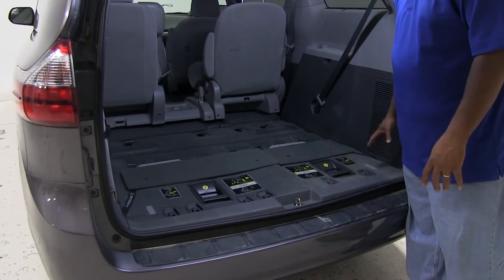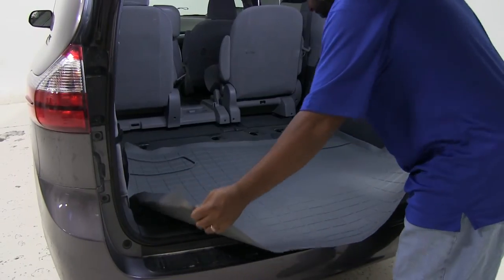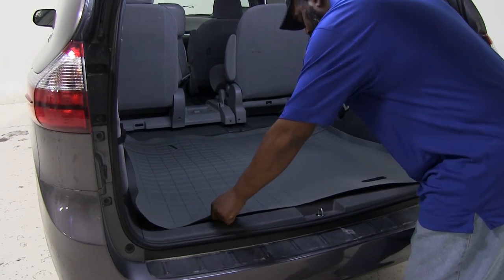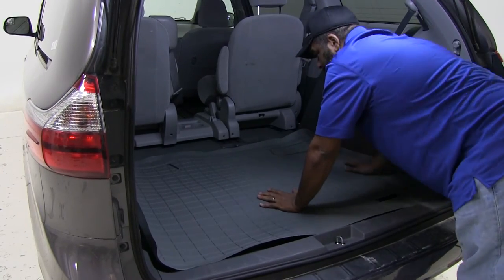Now that you see we have our empty cargo area, we're going to show you how easy it is to install. Just slide it in and push it down like so.